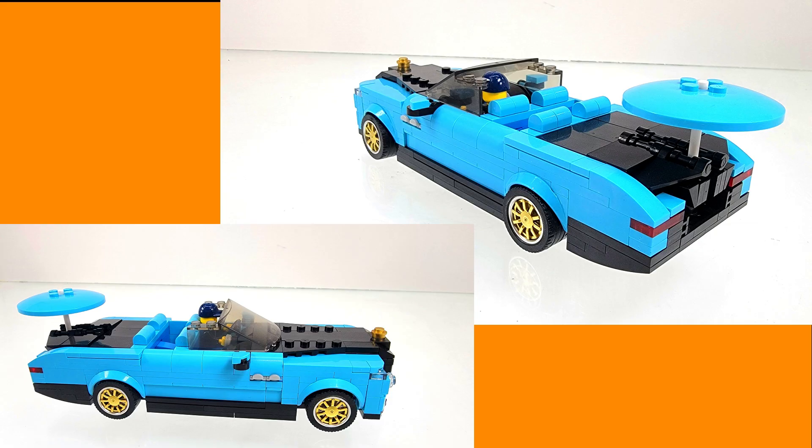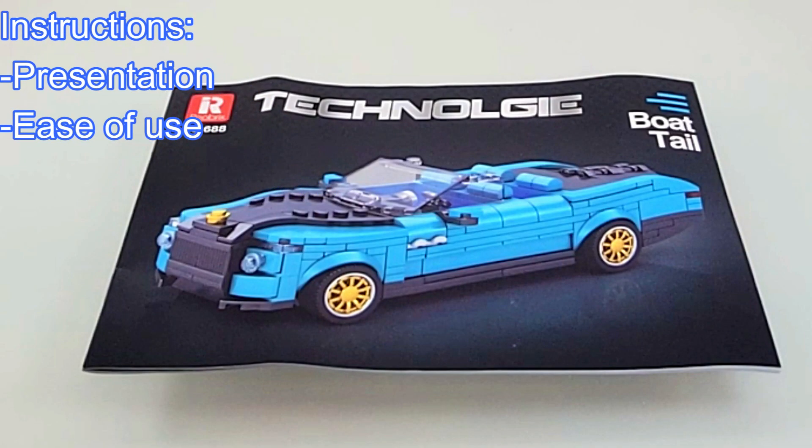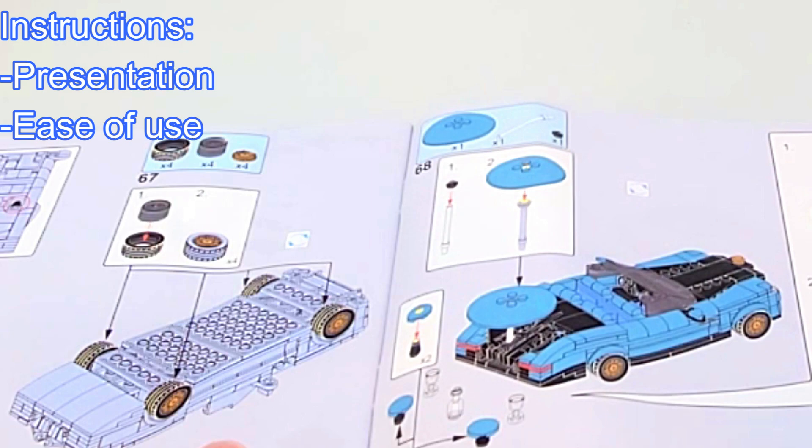Starting with the instructions — this set comes with a mid-sized set of instructions. The paper and image quality are both decent, and the instructions are easy to use and follow.